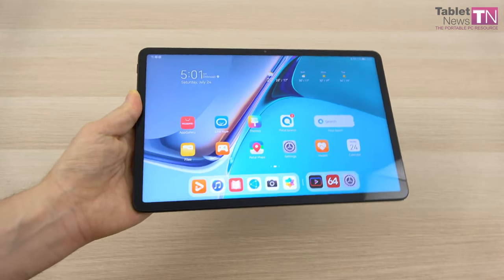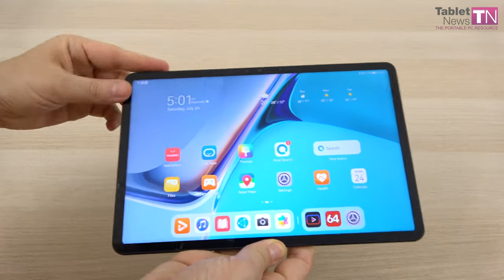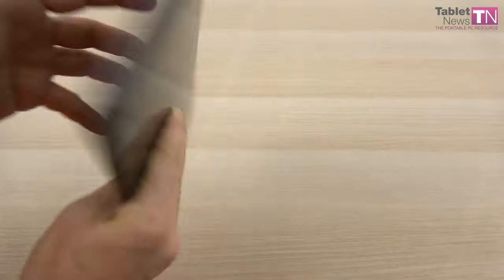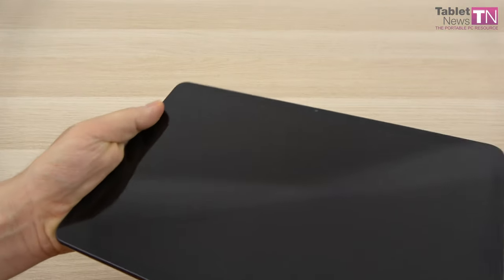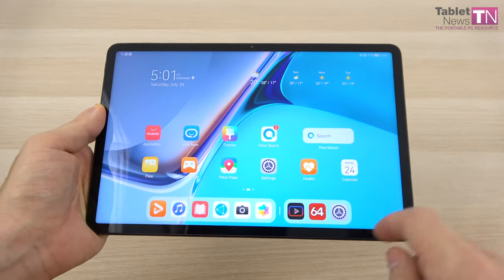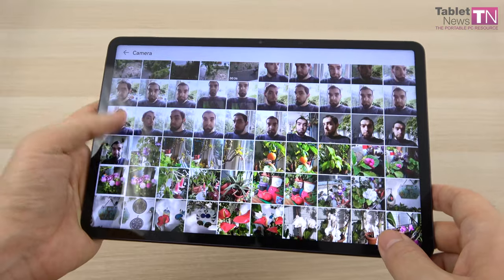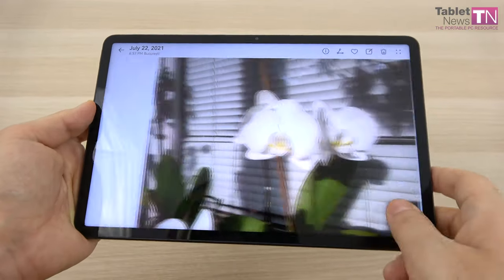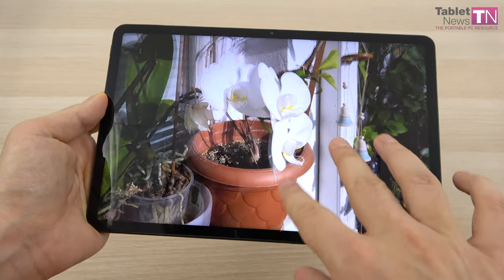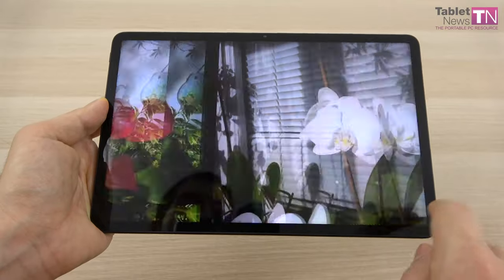On the camera front, as usual I'm not a big fan of using such a big device to test cameras. This is an 8 megapixel front shooter, and on the back we have an LED flash-based 13 megapixel camera which does 4K video capture. Not many options to be honest — expected slightly more. These are shots I've taken, most of them on the balcony — flowers and whatnot. I would say it's doing fine, somewhere between the Huawei P30 Lite and P40 Lite.